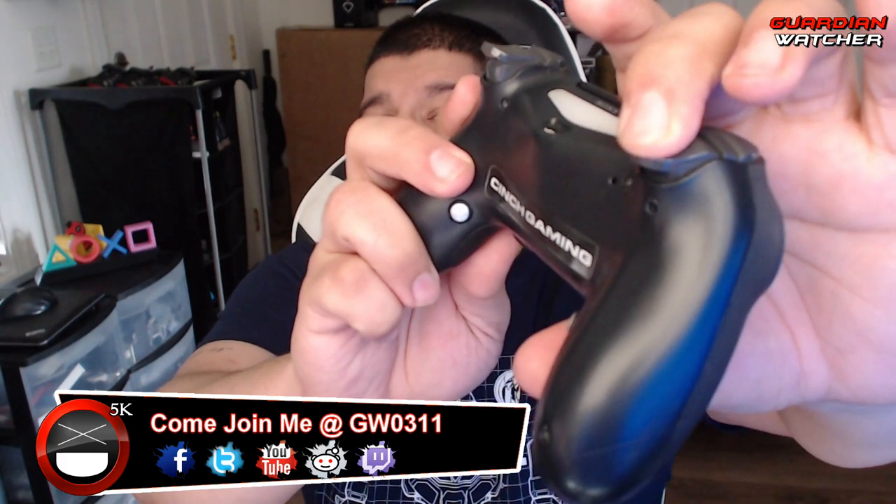Now compare that to adjustable trigger stops — look how far I had to press this in order for it to actually register. That's where I adjusted it to where it would start firing. A normal controller would have to go all the way down with no gap. Compared to the quick triggers, it's like day and night. This controller is definitely good for Fortnite, Apex Legends, Destiny 2, The Division 2, Anthem — so many shooter games. The best part is it's legal to use.